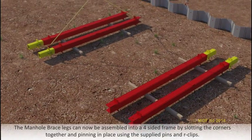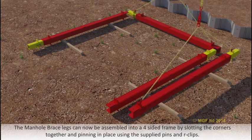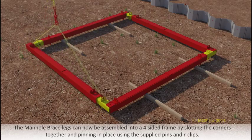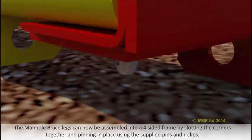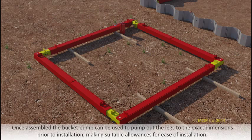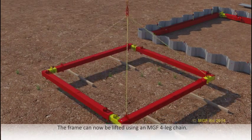The manhole brace legs can now be assembled into a four-sided frame by slotting the corners together and pinning in place using the supplied pins and R-clips. Once assembled, the bucket pump can be used to pump out the legs to the exact dimensions prior to installation, making suitable allowances for ease of installation. The frame can now be lifted using an MGF four leg chain.